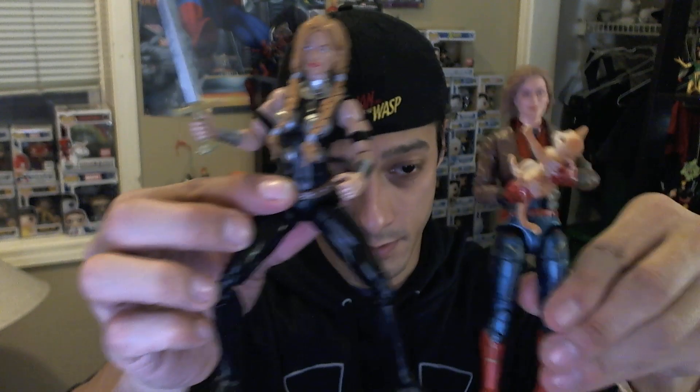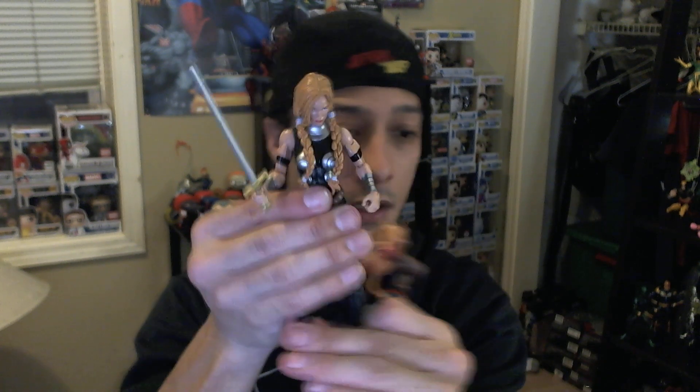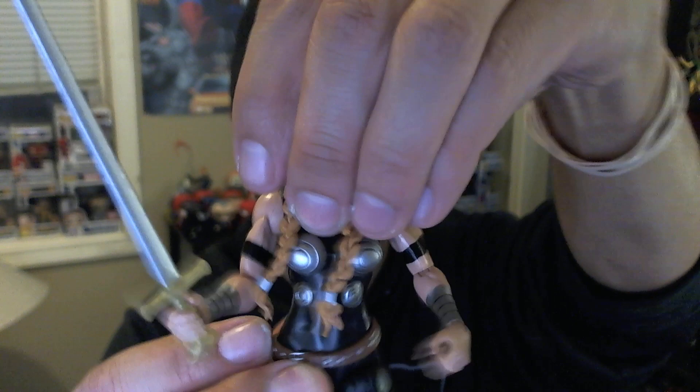Moving on to Valkyrie. This figure is kind of cool — again they did the bigger buck with her. Comparing to Captain Marvel, the standard female buck is a lot smaller. It feels like they just did a Thundra body and just did a different head and paint. The belt is also molded on, which is not great.